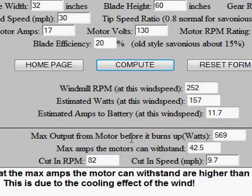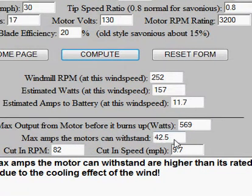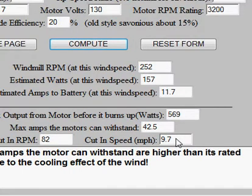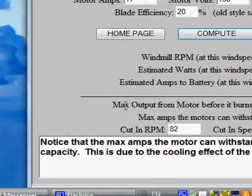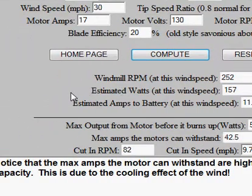Max output from the motor before it burns up is 569 watts, and max amps the motor can withstand is 42.5. The cut-in RPM — that's when it starts to charge a 12-volt battery through a diode, assuming a 12.7-volt battery plus a 0.7-volt drop — you have a cut-in RPM of 82. Based on my gear ratio of 4 to 1, I have a cut-in speed of 9.7 miles an hour. The program likes anything below 11, but you don't want to make it too low — get it close to 10 or 11 miles an hour. Too low means you're gearing up too much and it's too hard to start. You don't want to gear it 40 to 1 and not have enough torque. At the bottom it says notice the max amps the motor can withstand are higher than its rated capacity.